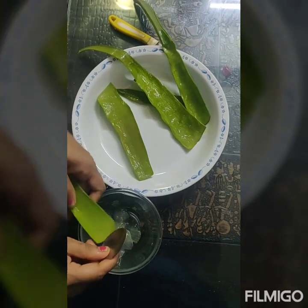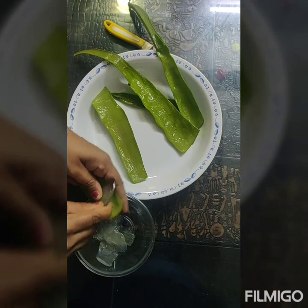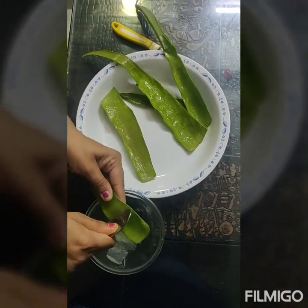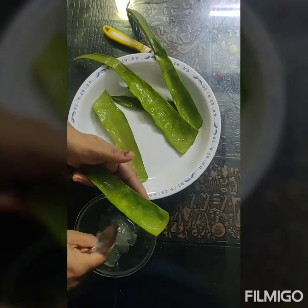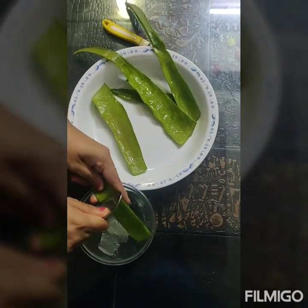You can store this fresh aloe vera gel for a week without adding any preservatives. You can do this activity once a week and apply it twice a day on the face for glowing skin. It is said to have a very nice effect on the skin.